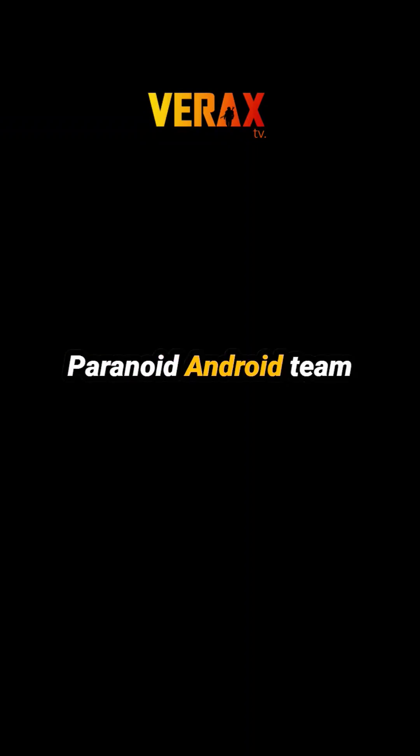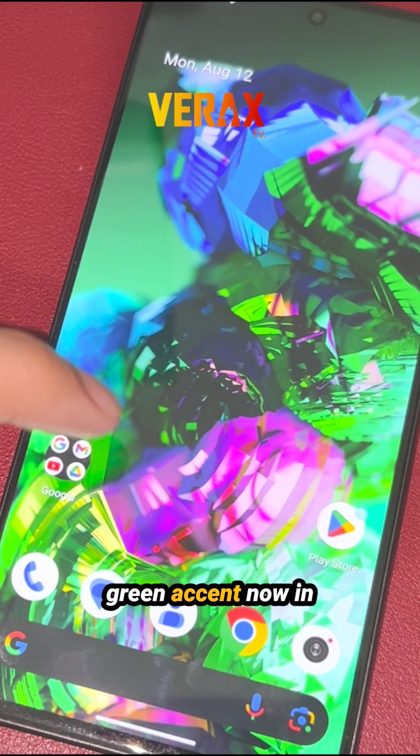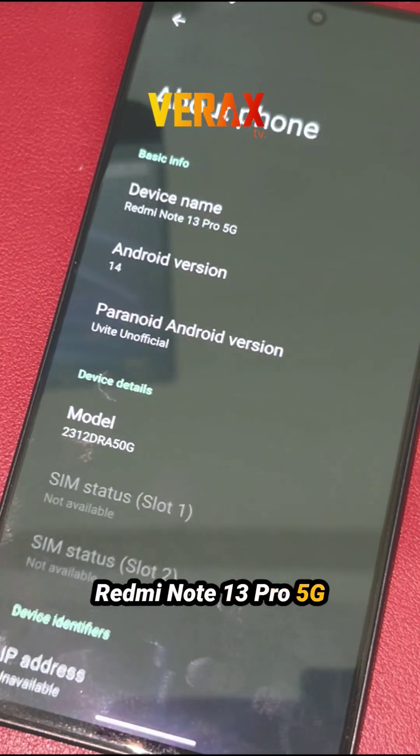Uvite ROM by Paranoid Android Team with the most recognizable brand identity. The beautiful green accent, now in Redmi Note 13 Pro 5G.